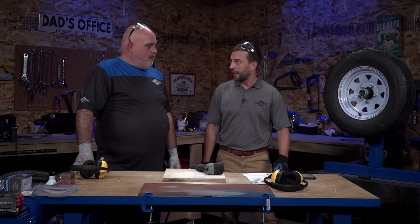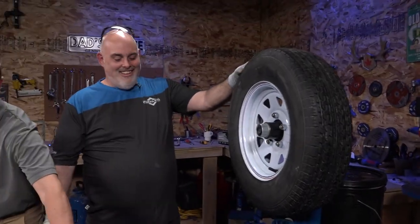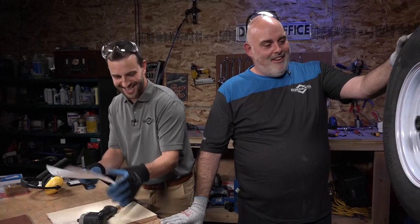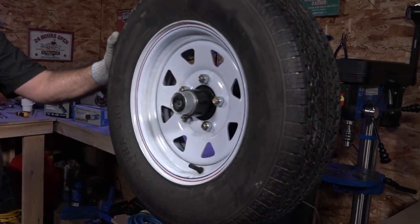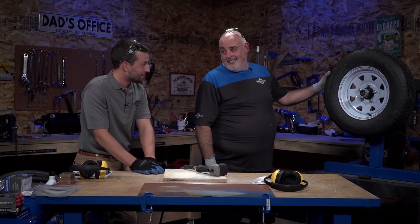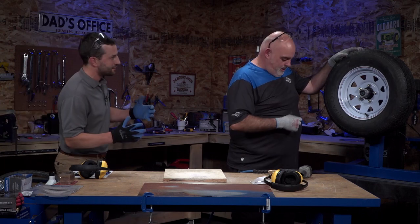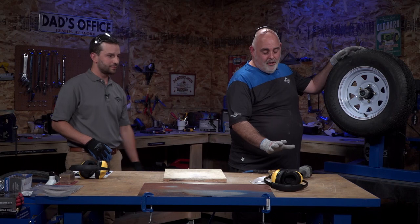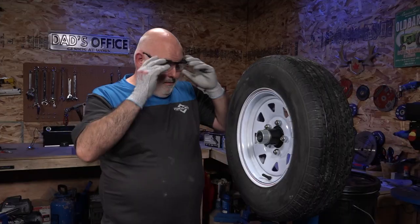So what we've got set up is a tire changing contest. It's a 13 inch trailer tire with a five bolt pattern hub. We're going to use the stubby impact, pull the tire off, put it down, put it back on, reinstall it, and see who can do it faster between Derek and myself. You just need gloves and goggles — it's a pretty quiet tool so ear protection is optional. Here we go — Jillian's got the timer.